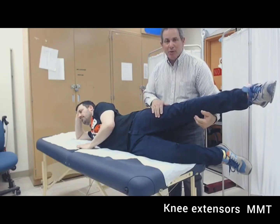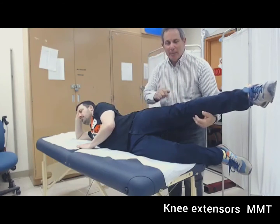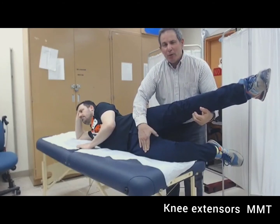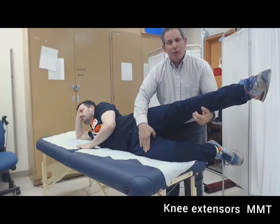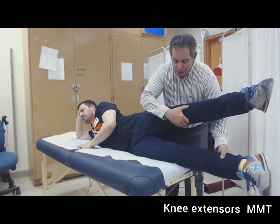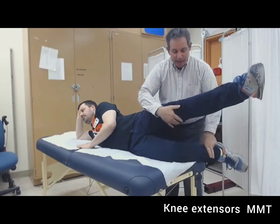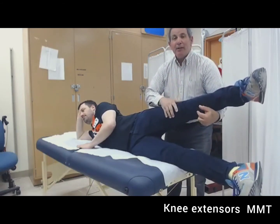We're going to be testing knee extensors in the gravity-minimized or reduced plane. The individual should lie side-lying in a comfortable position, supporting the leg not being tested, with the knee placed at 90 degrees of flexion. Palpate over the quadriceps and ask the individual to try to extend their knee. No movement or contraction is a zero; contraction with no movement is a one; partial movement less than full is a two minus; full knee extension with only the weight of the extremity is a two. Full extension with two fingers of added resistance is a two plus.